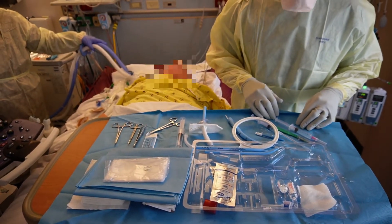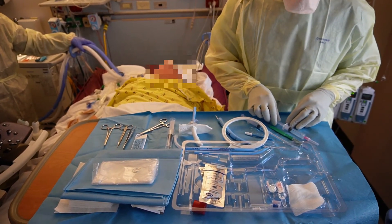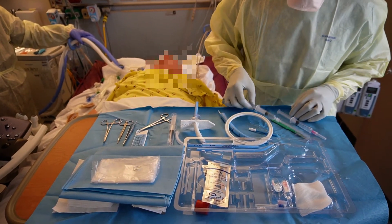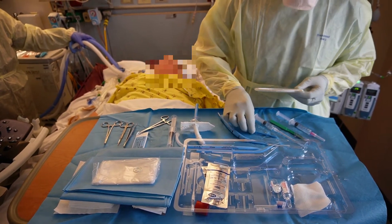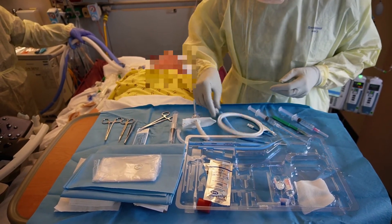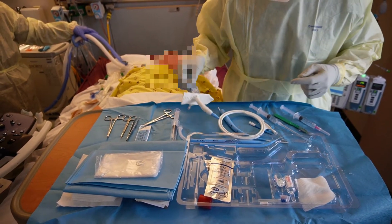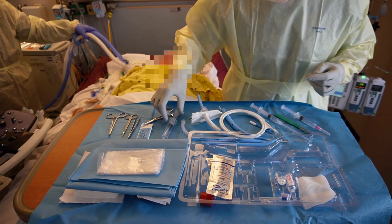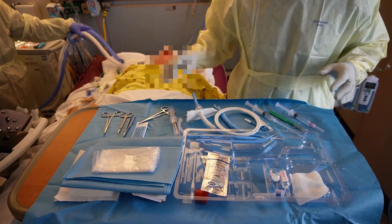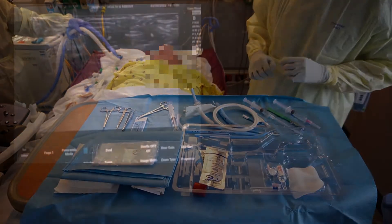This is how I set up my tray every time I do a tracheostomy with ultrasound. I put everything in the same order I'm going to use it: first a local, scalpel, large bore needle with a little bit of saline, your wire, 14 French dilator, the tapered 38 French dilator, the tracheostomy tube loaded on the loading dilator with gauze on it ahead of time, inner cannula, syringe with air to inflate the balloon, and sutures. Setting it up like that every time saves time and prevents errors.